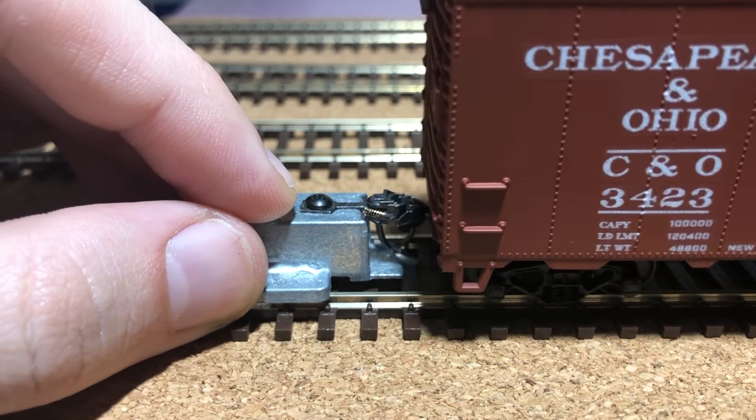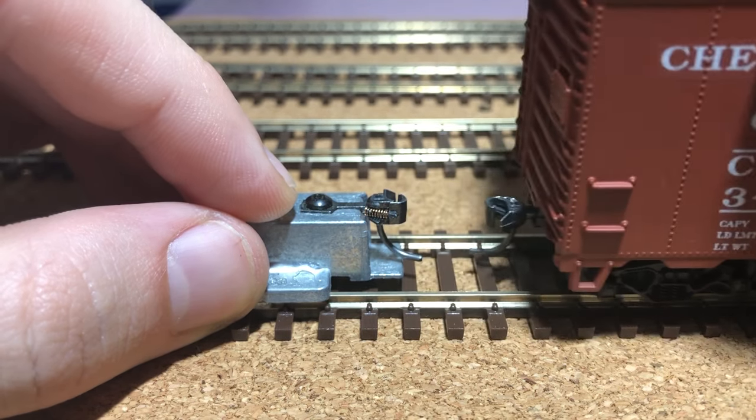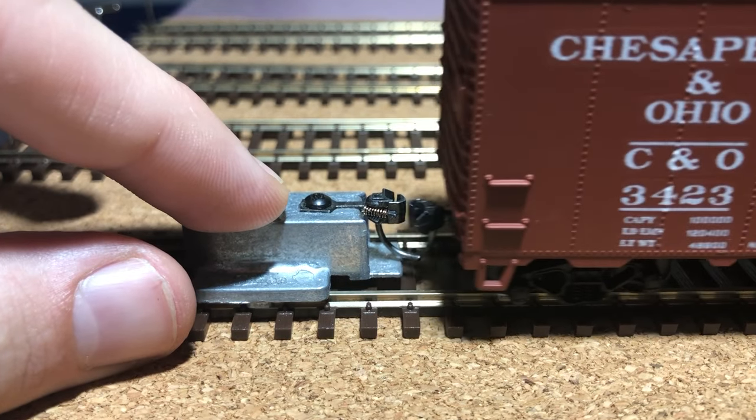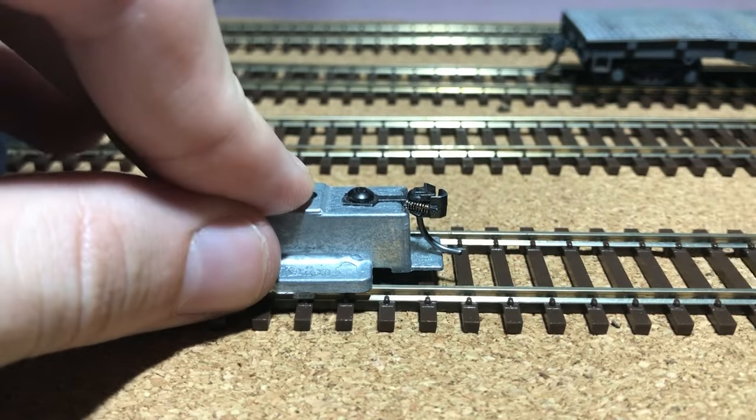The final step is to make sure that the couplers are the correct height using an NMRA coupler height gauge. One side was slightly too low but it was fine. The other was way too low. I simply took the trucks off that side, added a washer, and that fixed the issue.